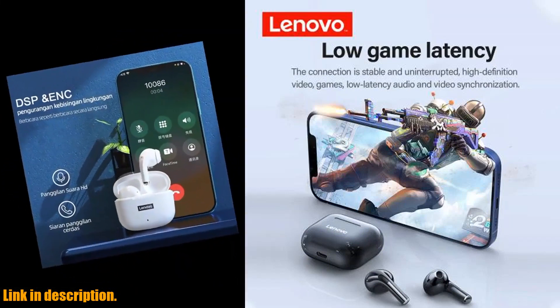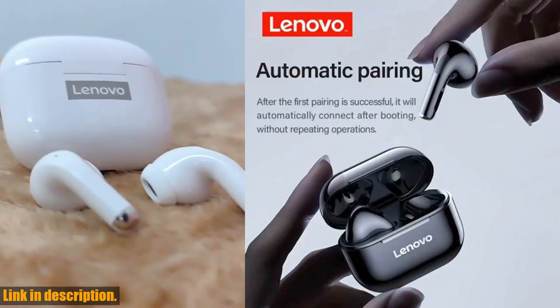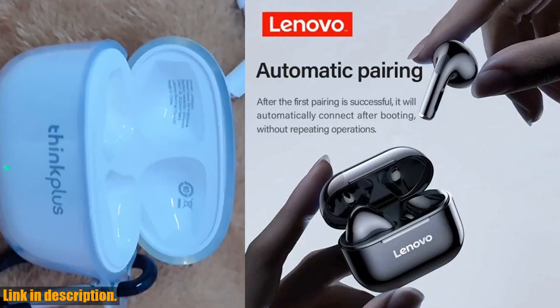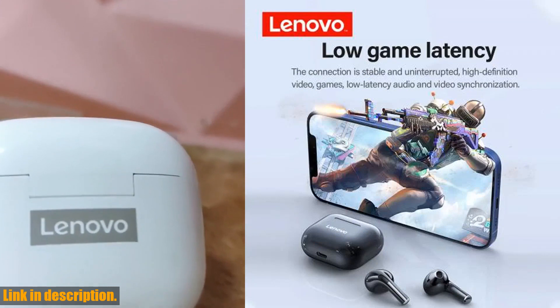But here's the best part — these headphones are compatible with both iPhone and Android devices, so no matter what smartphone you have, you can enjoy the convenience of wireless audio. So why should you consider getting the original Lenovo LP40 wireless headphones? Well, for starters, they offer an unbeatable combination of quality, functionality, and style.